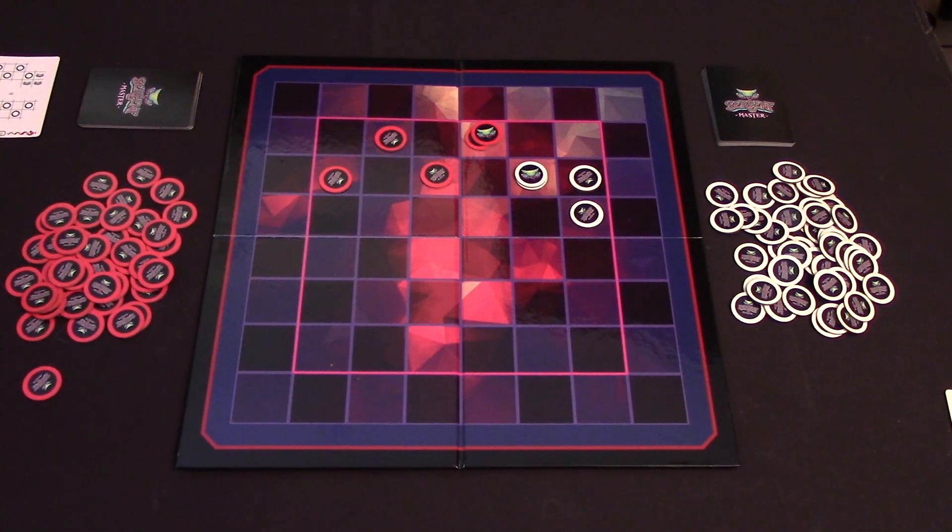The only movement restrictions a player comes across are that they cannot place over another player's Serpent head, and they also cannot place over their own Serpent body. If for any reason you are unable to place all of the tokens on your card on your turn, then that card is simply discarded and you do not get to place any tokens for that turn.